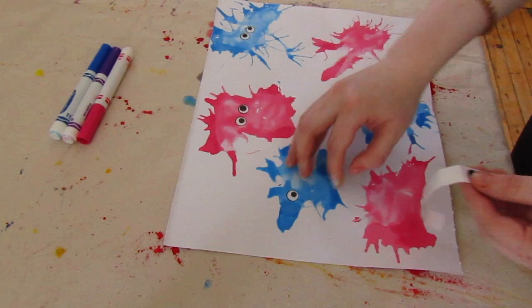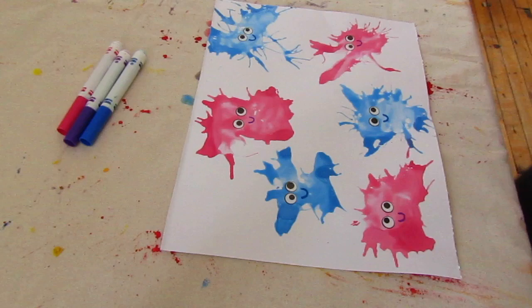When your germs are dry, add two eye stickers to each germ. Draw faces on them and you are done with your masterpiece.